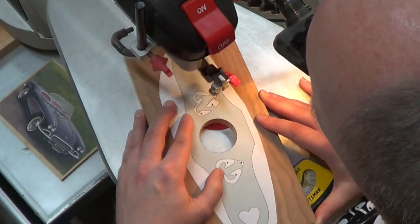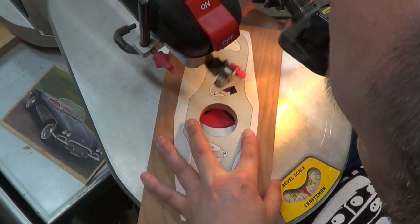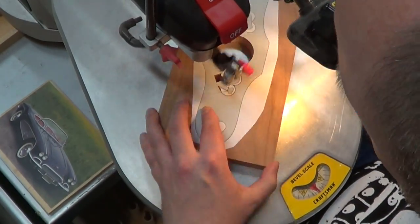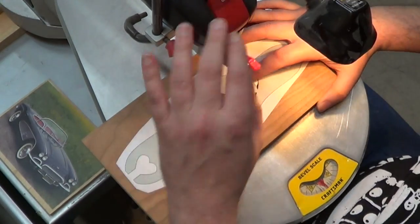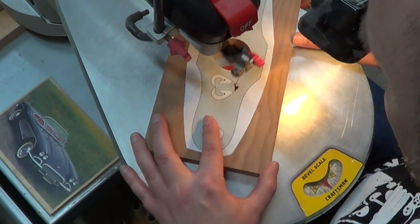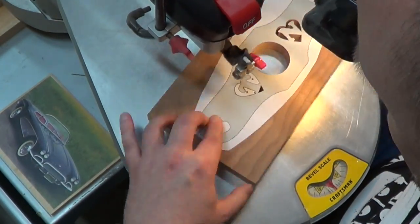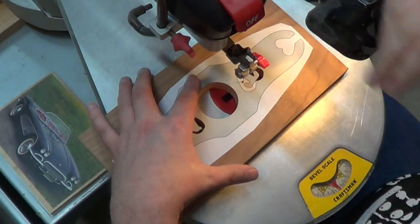Moving on to each one of the initials — a lot of these have sharp corners and I really took my time to get those nice and sharp. Now this project is being cut in three-quarter inch cherry, and cherry is notorious for burning. If I had to do it all over again I probably should have added a layer of packing tape on top of the pattern — that packing tape acts as a blade lubricant and coolant and reduces the chance of burning. It won't completely eliminate it but it will certainly reduce it and save you some work later on.